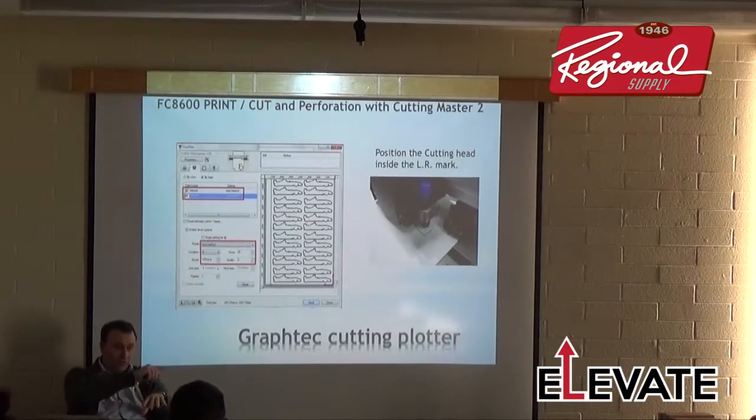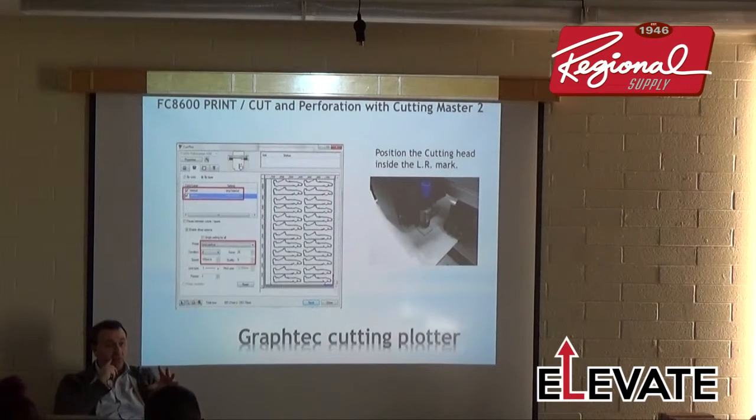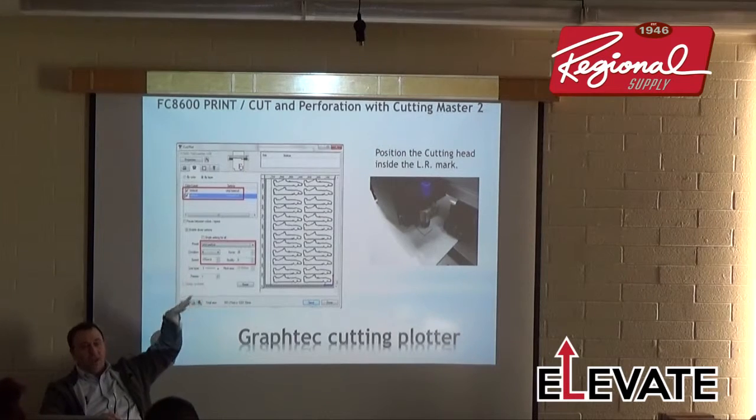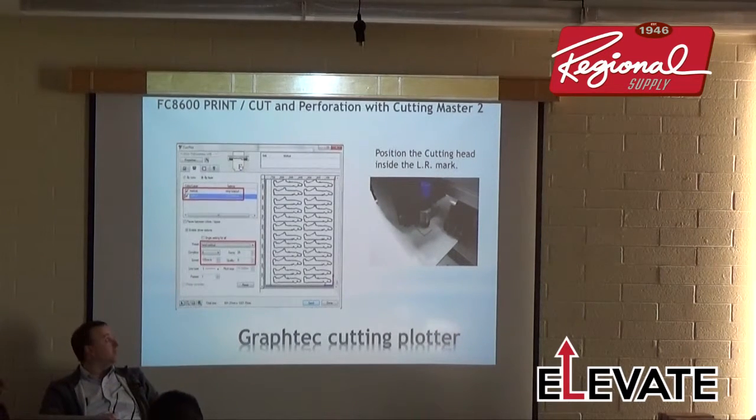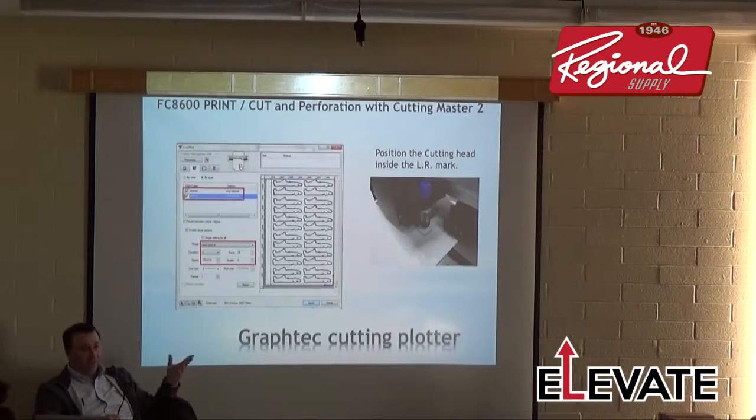For the perf-cut, if kiss-cut force is 20, perf-cut force would be about 40. The job cuts the kiss-cut first, then prompts you to move the blade holder from the back position — cutting over the cutting strip — to the front/forward position, doing the perf-cut over the channel instead. All of that's in our training CD.